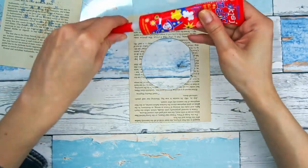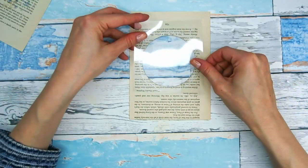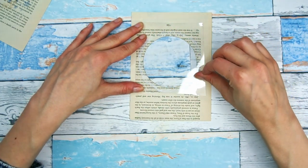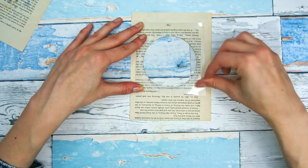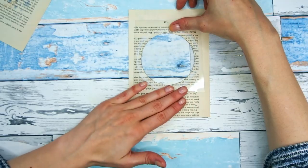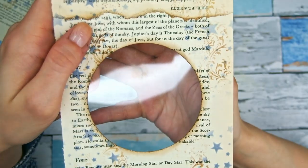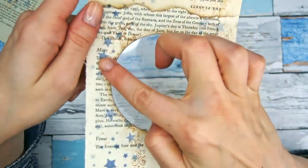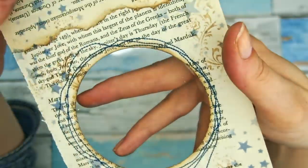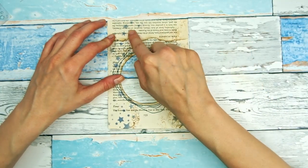Anything will do — packaging will do, page protectors will do just fine. I'm gluing the acetate lightly on the back because I'm going to be sewing around my window. But if you don't want to use your sewing machine or don't want to sew, just make sure you glue it more securely — double-sided tape would work well here.